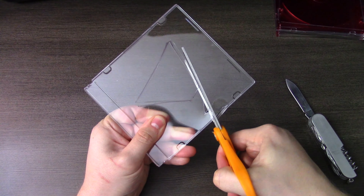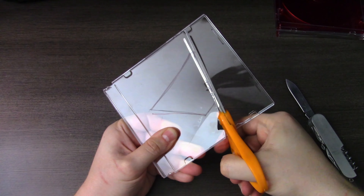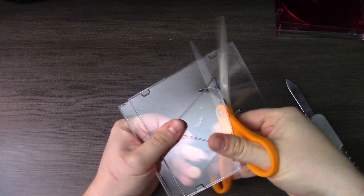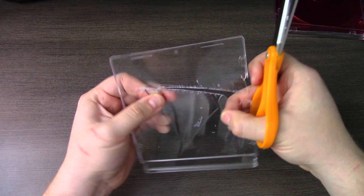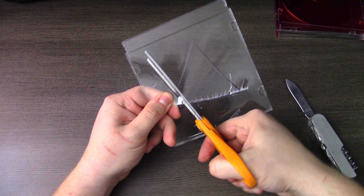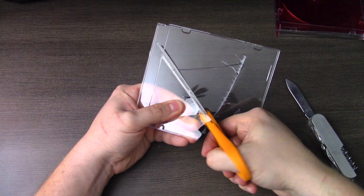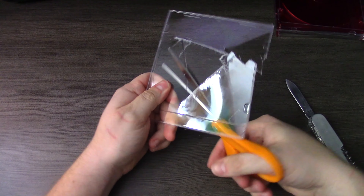Now, depending on what type of CD cases you have — I've got some old CD protectors sitting in stacks in my closet — you might have really tall edges on the side. So the first thing you're probably going to want to do is either with your hands, putting on some gloves in case of sharp edges, or with pliers, go ahead and pop off any big edges that you might have, and then you can start tracing and cutting.